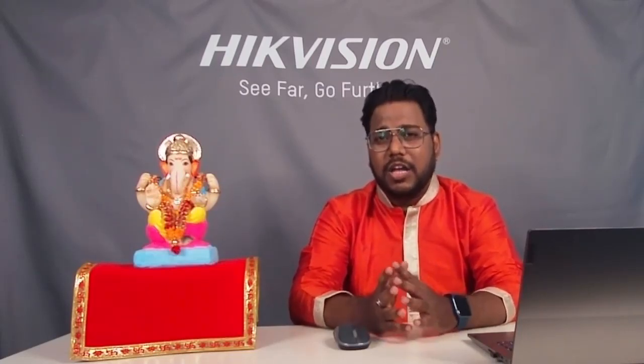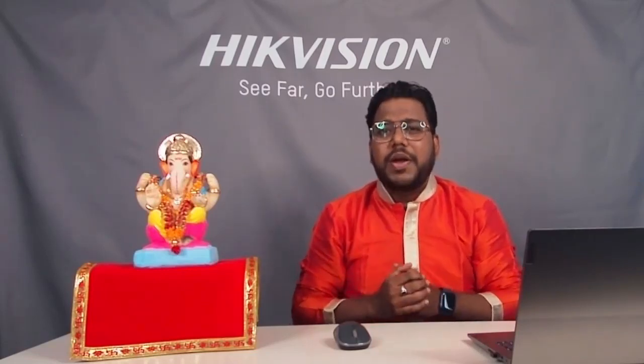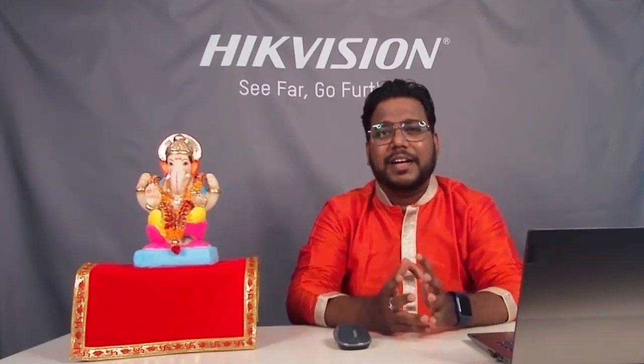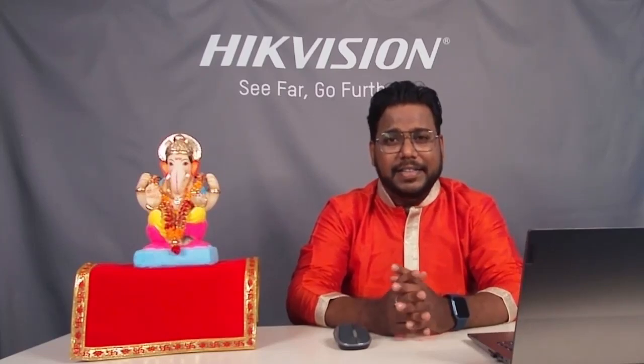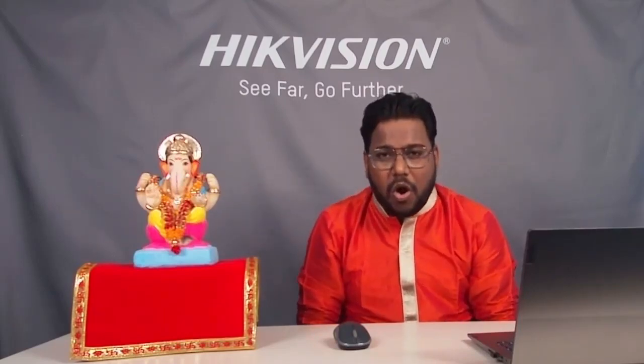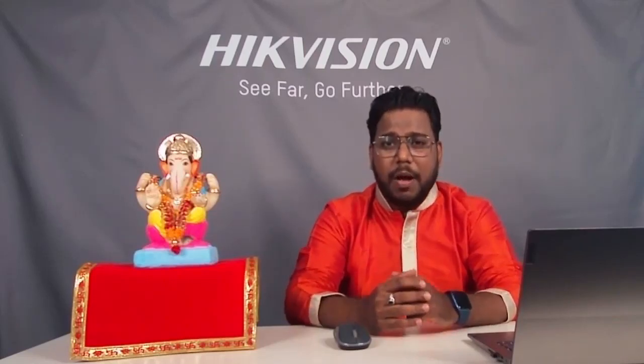As with every Tech Knowledge Talk, we are connected with lots of knowledge and things happening. Today with this Ganesh Chaturthi celebration, we are going to talk about new technology, a new series, and a new product of camera. This session is very special because the celebration of Ganesh Chaturthi is going on all across India, and here we discuss the latest product features.